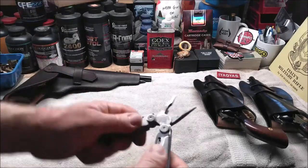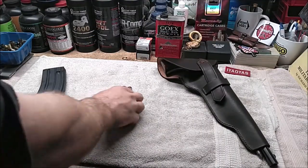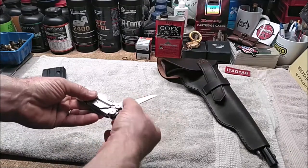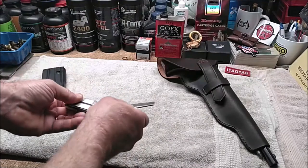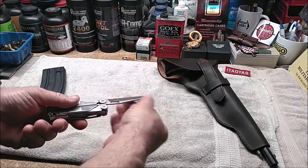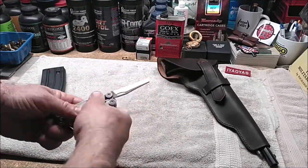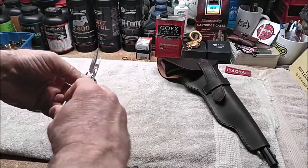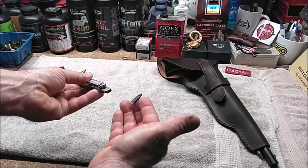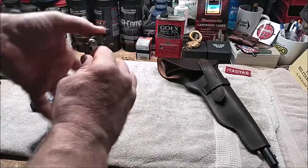Everything on it is nice and tight — it was a little loose before but it folds smoothly now. In addition to replacing the broken knife blade, it looks like they also replaced the serrated blade, which had very little use. I kept that in reserve since I rarely need a serrated blade, but this sure looks new. They also replaced the screwdriver bit — I use that more than any other part and it has no marks on it at all.